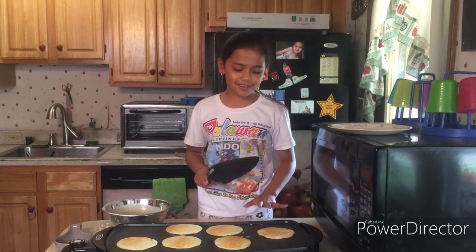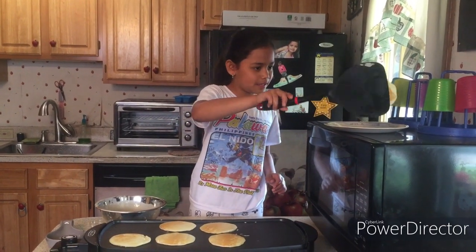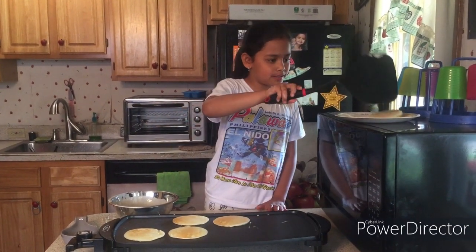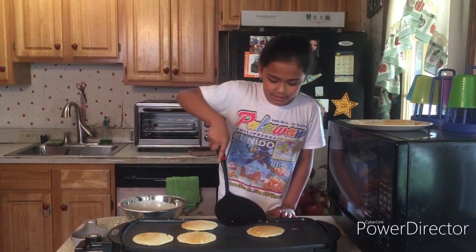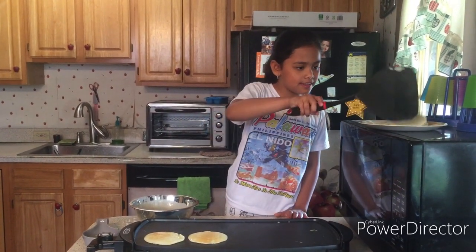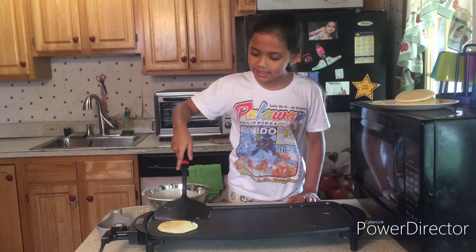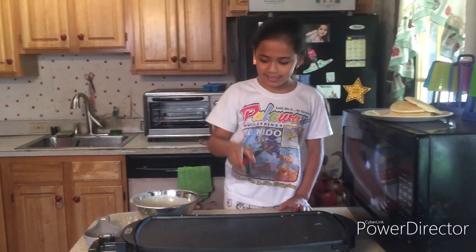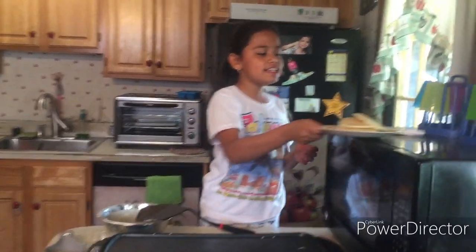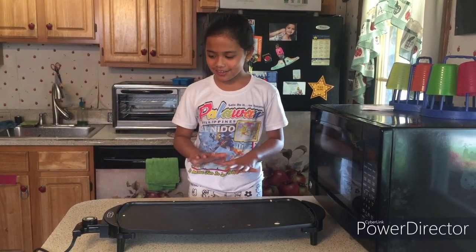So now the bottom is fully cooked. Let's scoop them and put them on the plate — this one, and then this one, and this one, and then this one, and finally this one. Alright, so now we have our plate full of pancakes. Now we are going to turn the grill off.